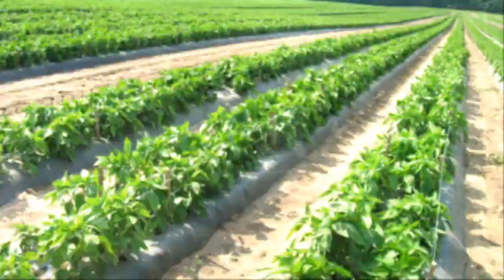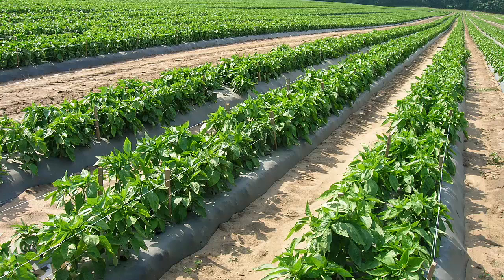The increase in plasticulture use is due to its ability to increase yields, increase fruit quality, and allow for earlier or extended harvest times.